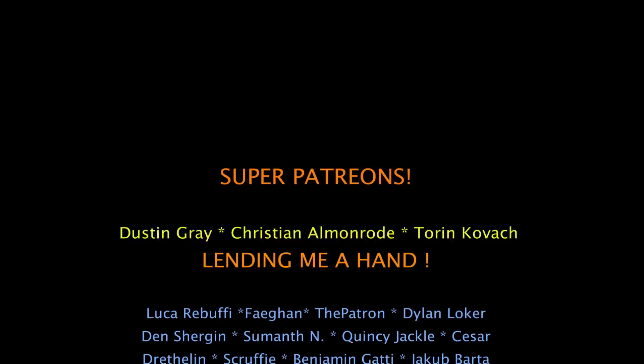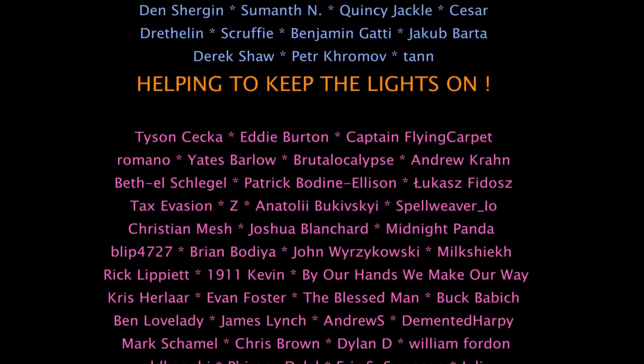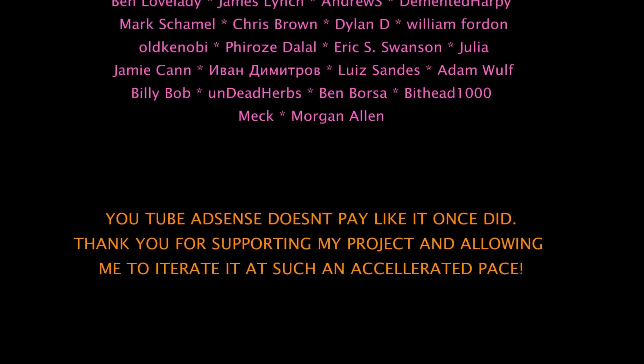Thanks again for all the comments and suggestions. If you have any other great ideas about materials or processes I should try out, be sure to leave them in the comments section. Thanks for watching.